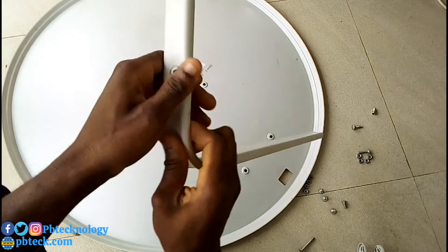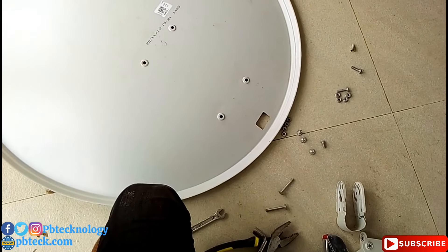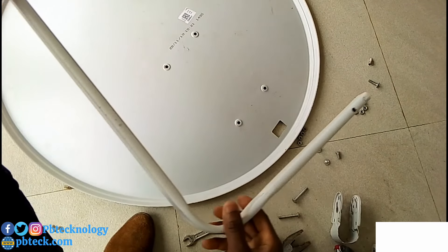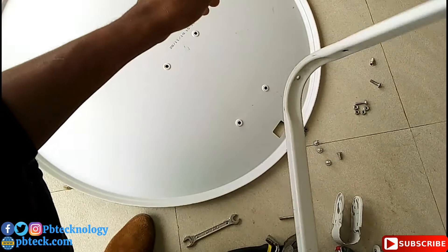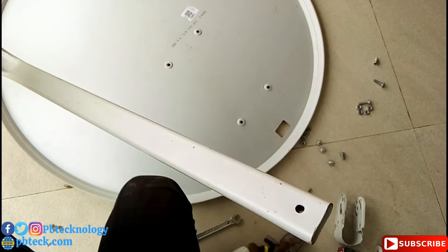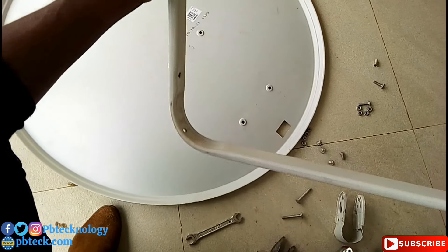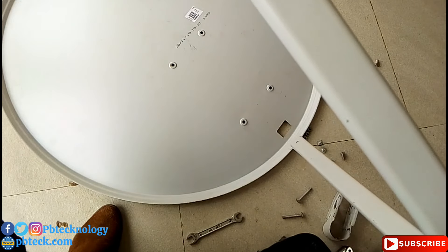To assemble your DStv dish, you don't need to know the name of every part. If you are installing DStv for a customer, no one will ask you the name of the parts — just learn how to assemble it. On the LMB bar, there is one side with only one hole and another side with three or more holes. Where there is only one hole, that's where you fix your LMB. The other side with plenty of holes goes at the back of your reflector dish.